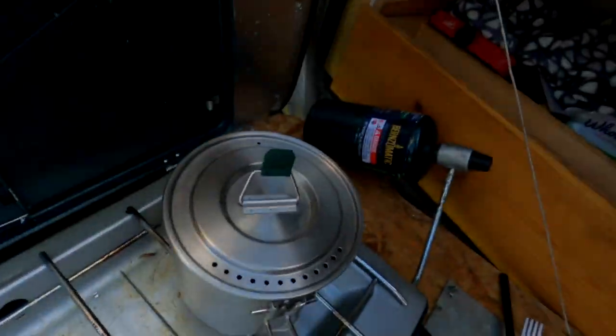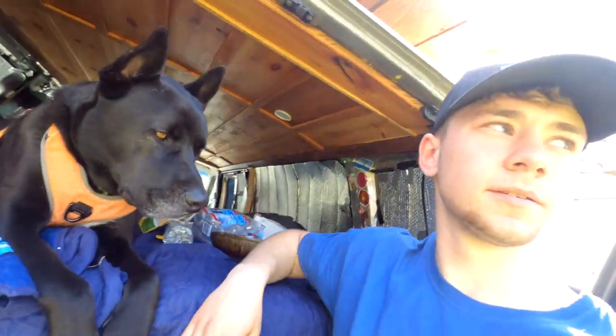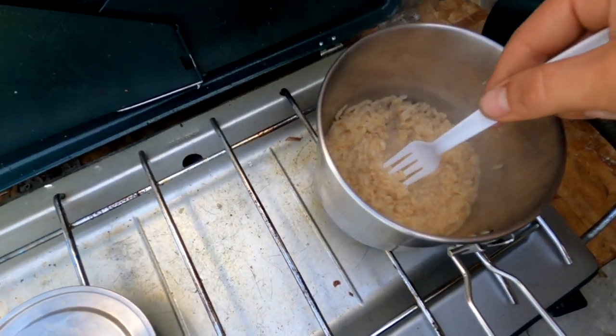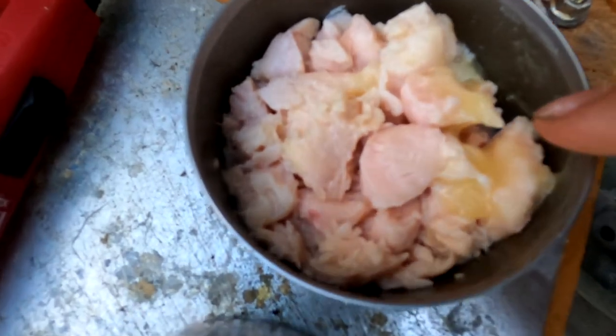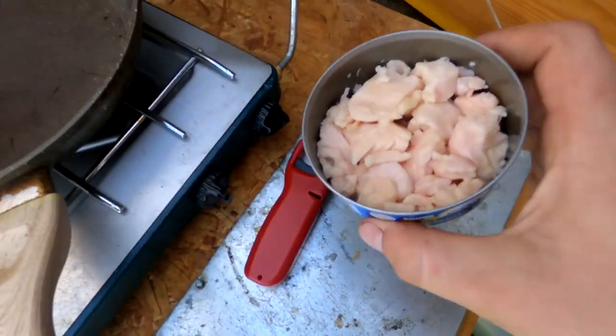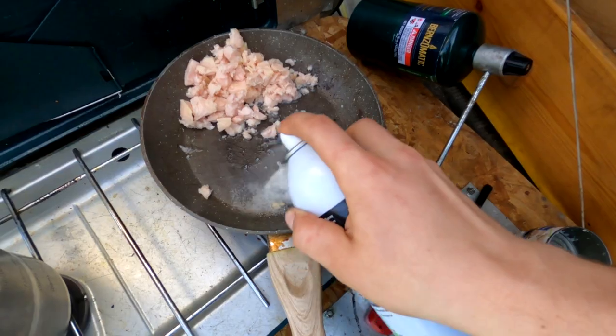I'm just waiting for the rice to heat up. I've got the chicken ready to go and I just need to drain it. I'm going to fry it in the pan, so I need to get as much moisture out of it as possible so they're drier pieces. Hopefully that works — I've never used canned chicken for that before. Now for the chicken, and then we can make the burritos. It looks kind of nasty but it should be edible. I forgot to add the oil, just put some right there.